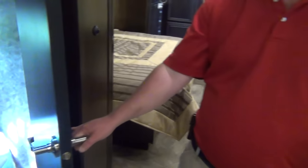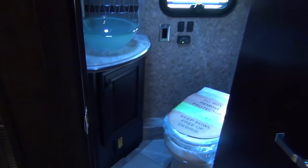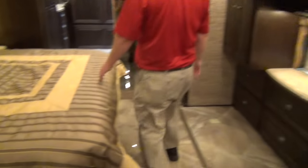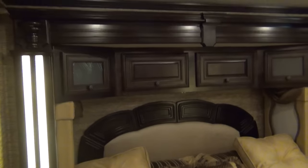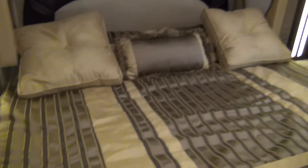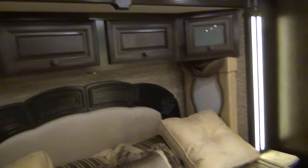This is a bath-and-a-half floor plan. Our half bath is right here in the middle with the vessel sink. Come back here - we have a king Sleep Number bed. We optioned in a nice little feature: there's an outlet up there, outlets on the side of the bed, and an outlet that actually has USB ports on it as well - so you can charge cell phones, tablets, whatever.